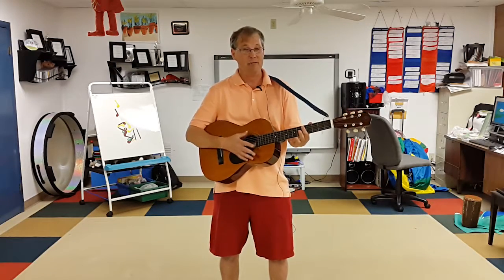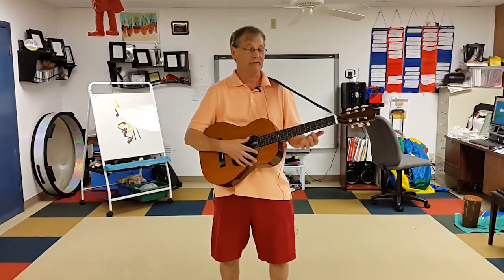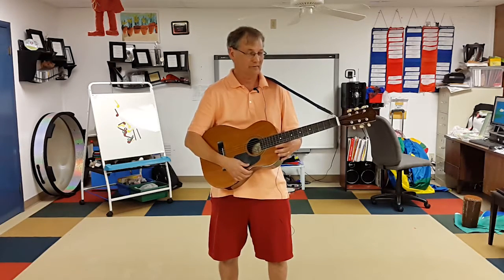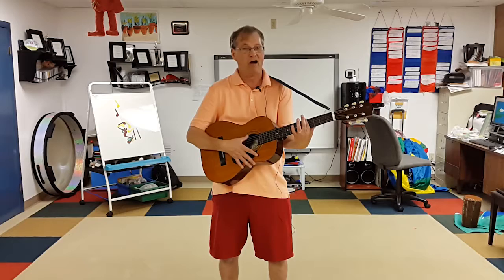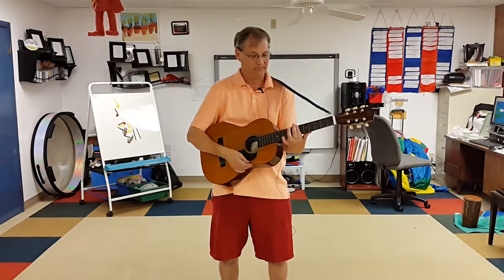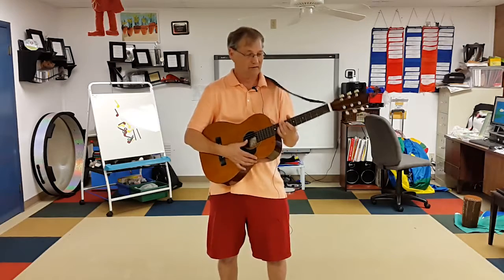I do not play the guitar — I cheat. I just tune the guitar to a major chord, so then all I have to do is block off the fret to get one, four, five to get the other chords.